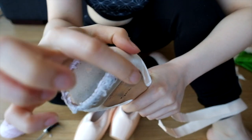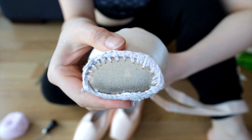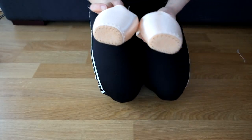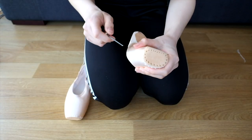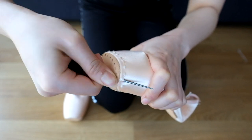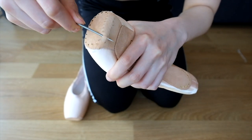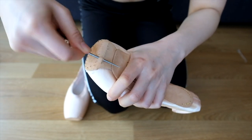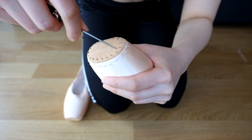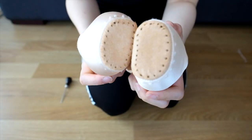Now the first thing I like to do is darn my pointe shoes. Darning can be a pain in itself, more so for Gaynor Mindens because they're made of plastic. What I like to do is take my awl and pre-poke holes into the platform of my pointe shoes. Because the awl is very sharp, it's much easier to go through the shoe than trying with a darning needle by itself. It is very sharp, so be very careful — if you're a young dancer, ask your parents for help. Just make holes in even sections around the base of your pointe shoe.